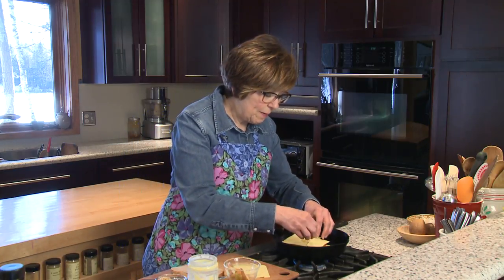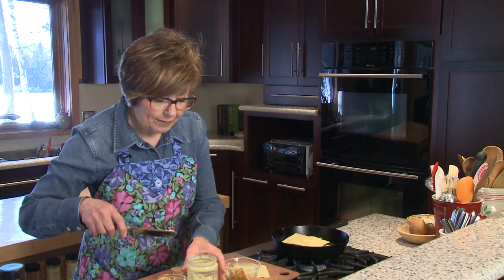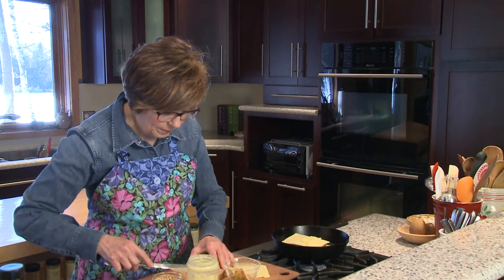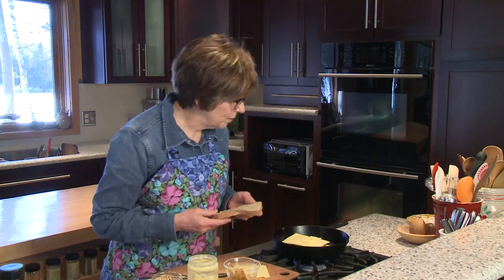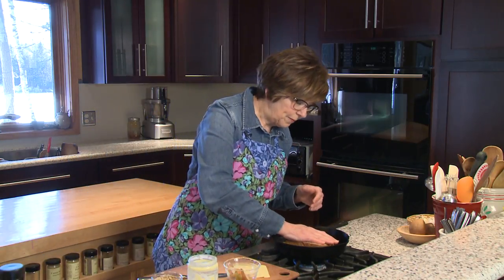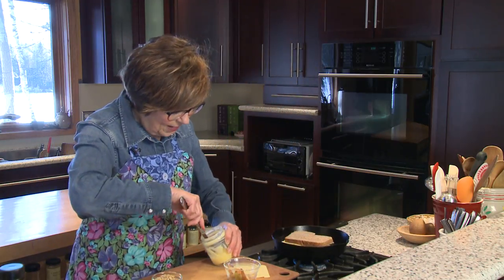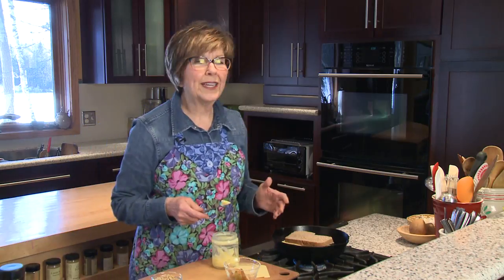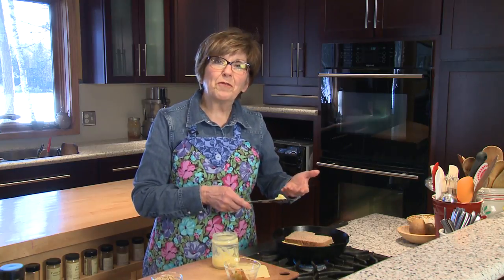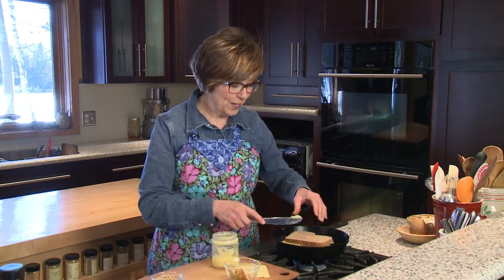So I'm building it right in my pan, and then I'm just going to put a little bit of ghee right on this bread and set this right on top. Kind of smash it down a little bit, then cover the top and let it brown. I like to keep it over a little bit of low heat so that the cheese has plenty of time to melt before the bread gets too dark when it's toasting.